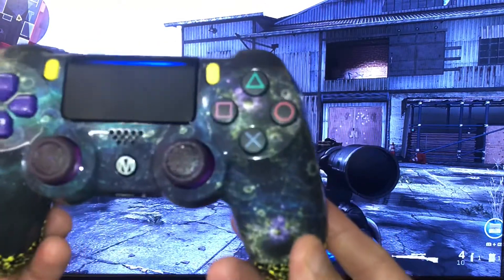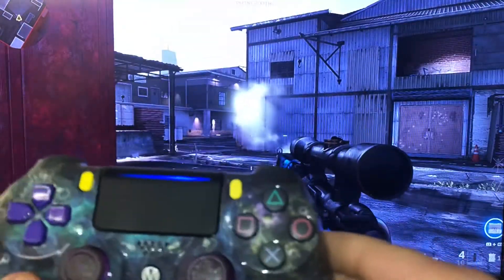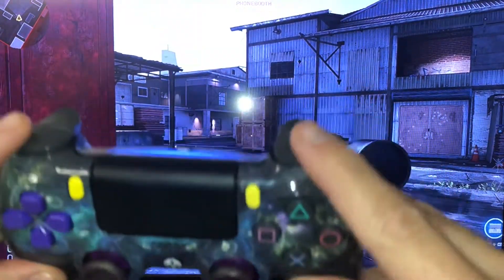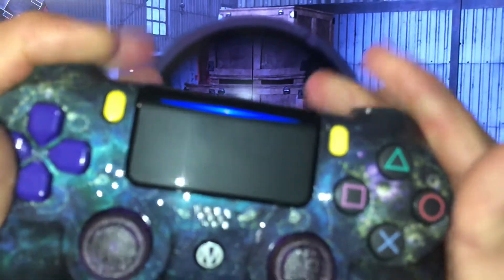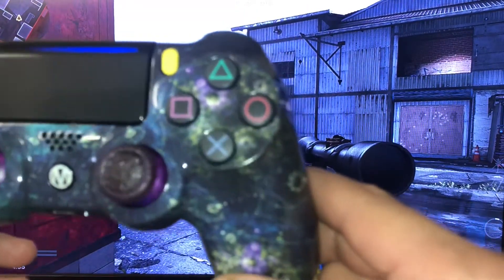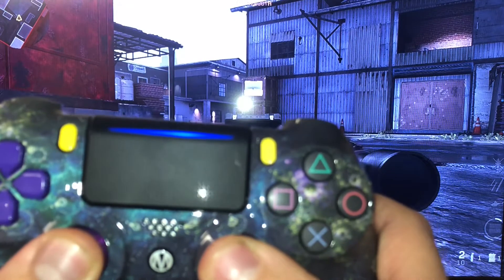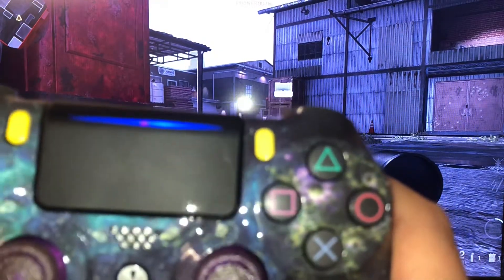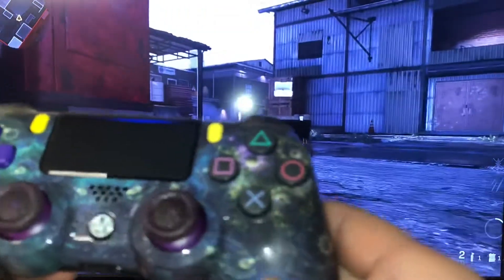When you have the problem where the controller is doing all these spasms, what you do is hold down all four of your triggers — both bumpers and both triggers — all at the same time. You'll see a little pink light flicker in the center. Then hold down both thumbsticks and you'll see a red, then blue, then green flashing light. That's the full reset.